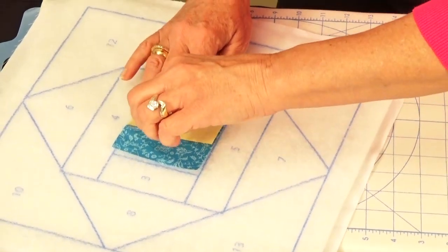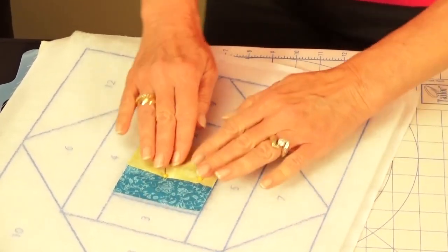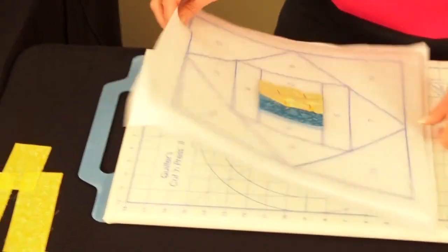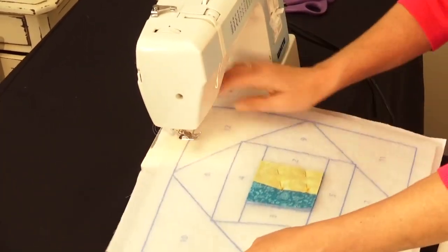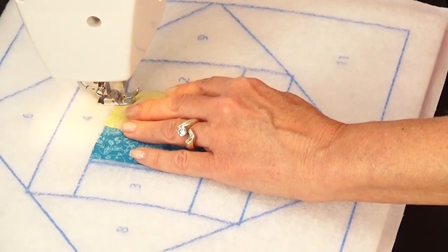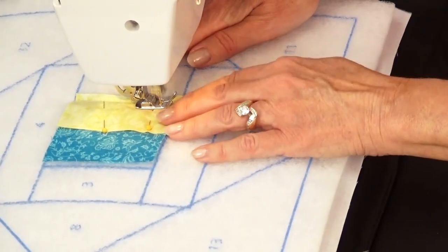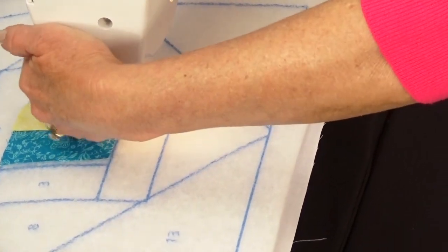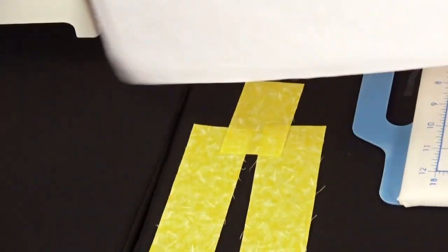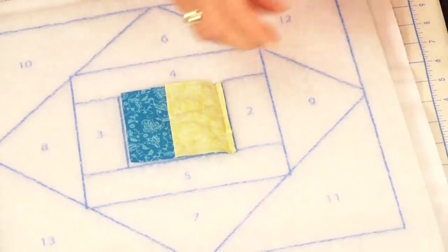Go through the top layer of the batting to secure the pieces, then sew in a quarter-inch seam allowance at the sewing machine. Back-tack at the start and end, take your block out, cut the threads, and remove the pins. Your first step is done — the yellow rectangle's edge lines up nicely with the edge of the block.